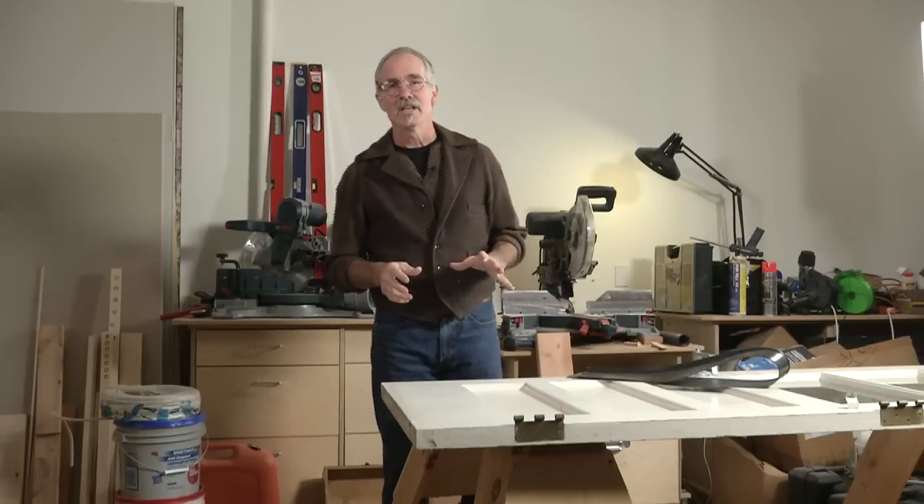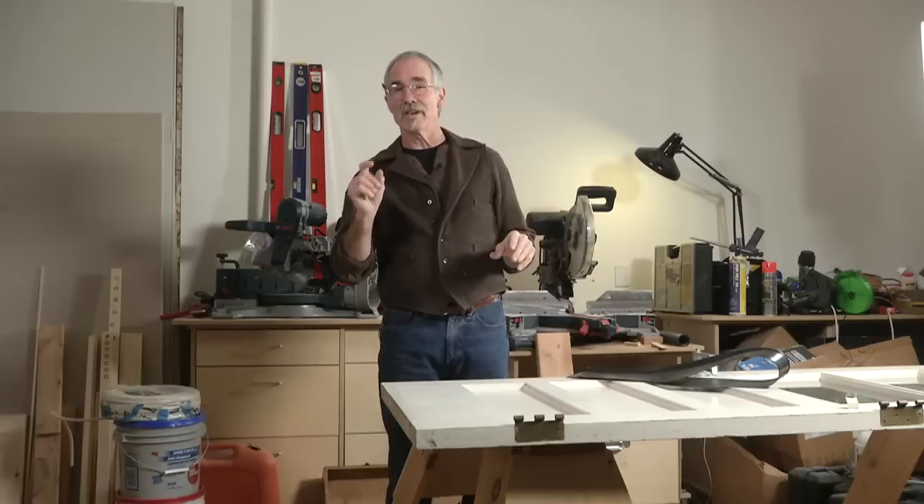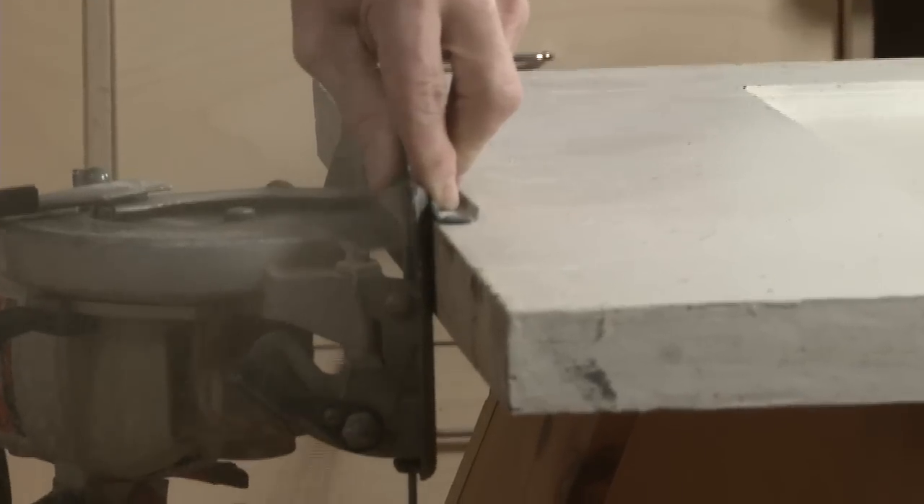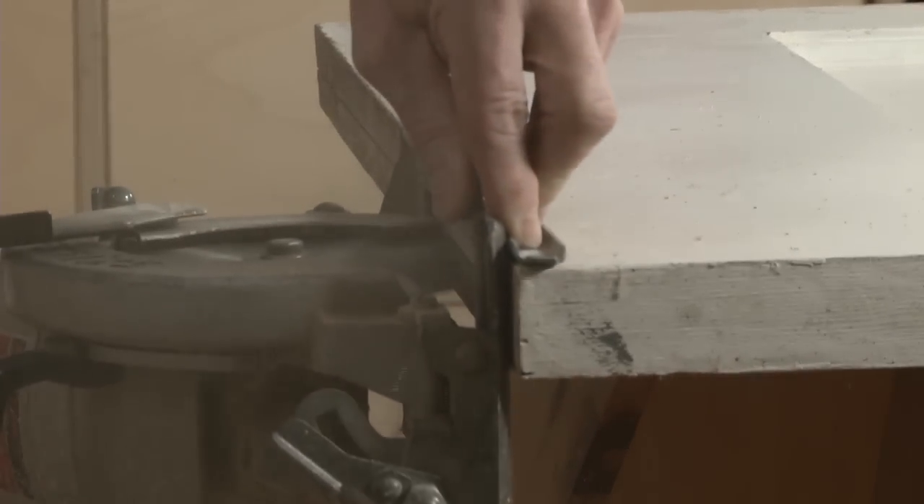The first step is that before you take the door off its hinges, you want to measure the gap between the bottom of the door and the threshold. Then you want to cut a kerf in the bottom of the door that is 3 quarters of an inch deep and centered down that bottom edge.